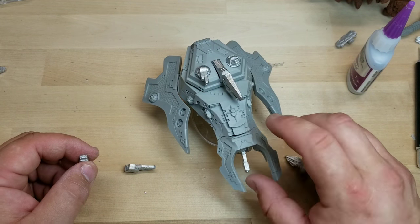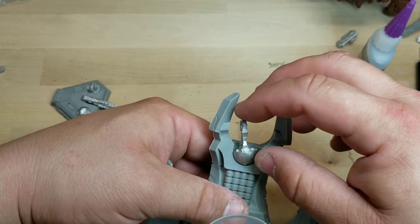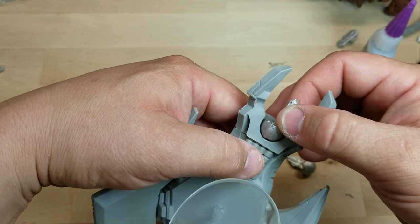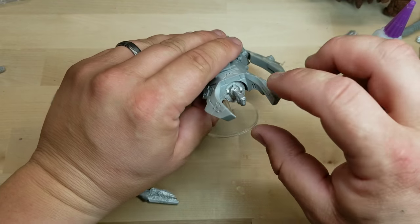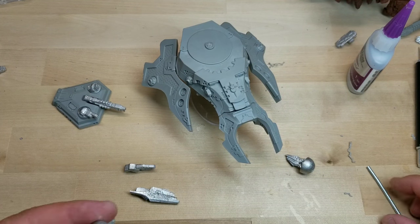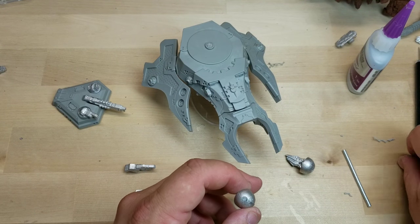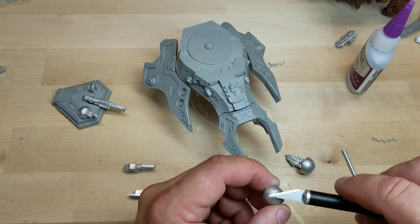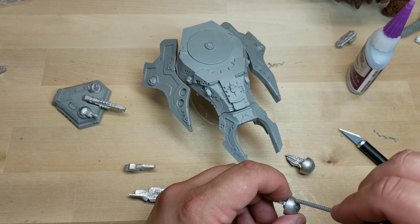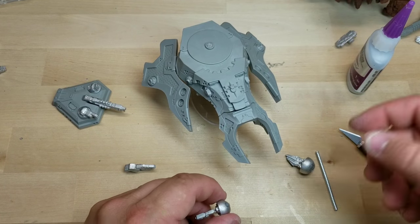I may stick another magnet on this bottom turret just to keep it from rolling around. Anyway, that's all I've got for the Liberator. We're going to magnetize the Brood Mother next — let me see if I can get this piece out. I'll finish this up and I'll be right back with the Brood Mother.